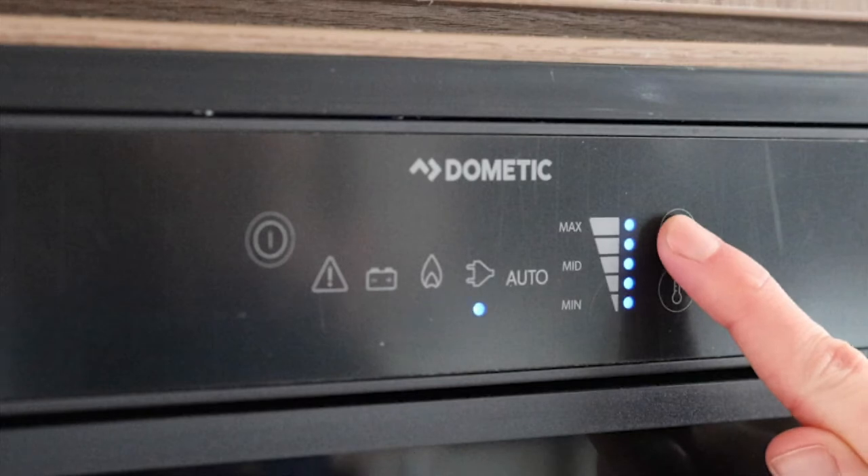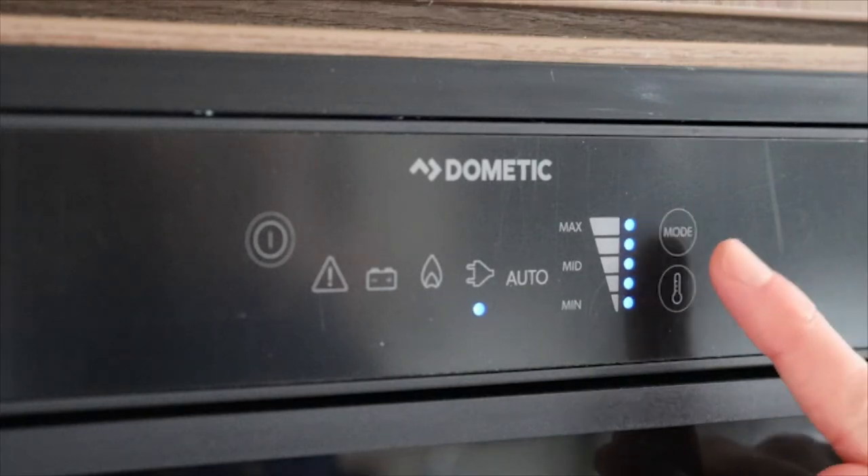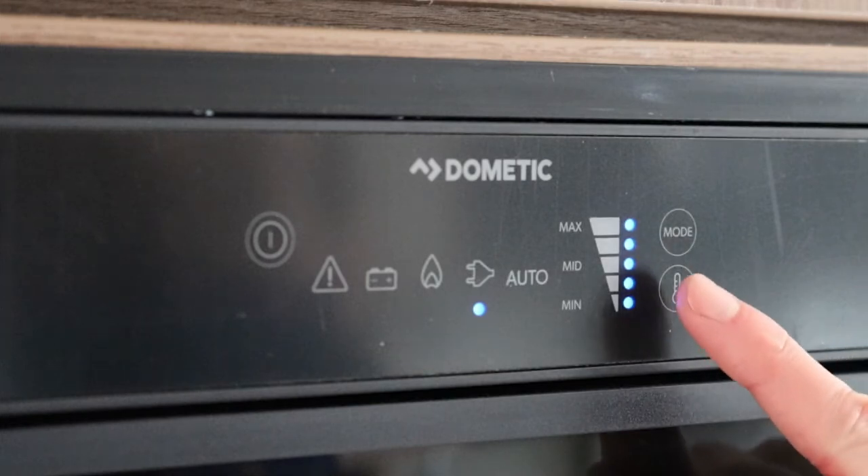When selecting mains electric, the temperature can be adjusted using the thermometer button, going from minimum to maximum.